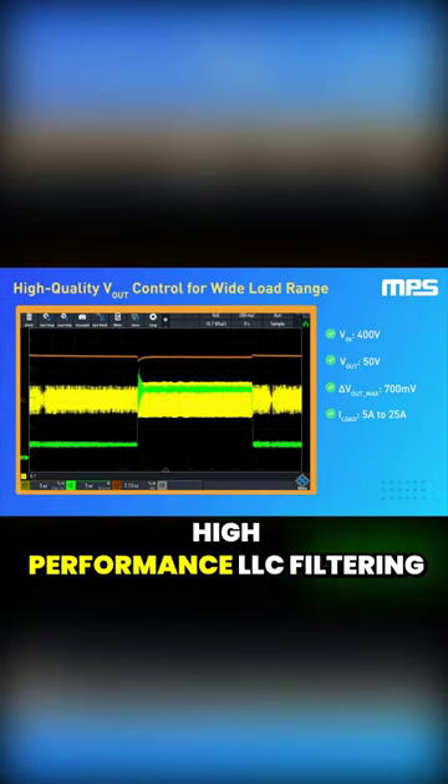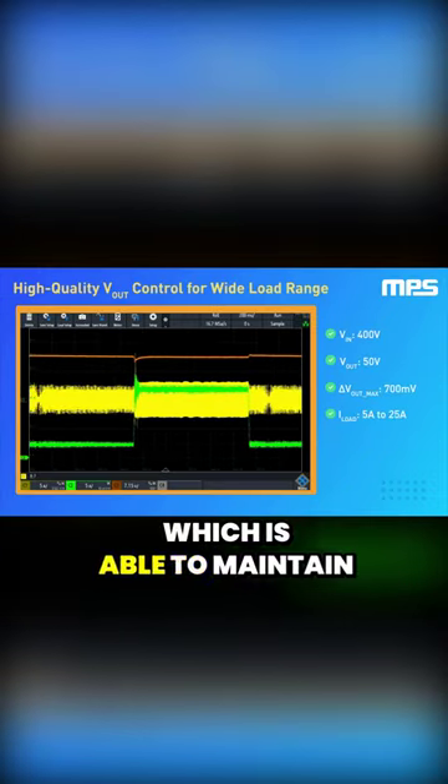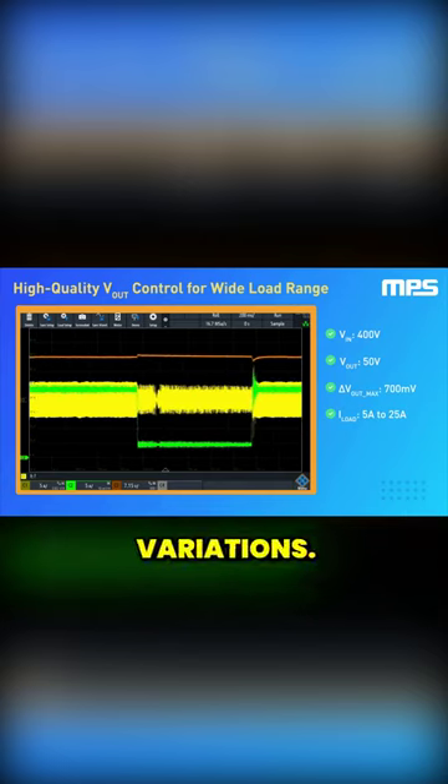These elements make up a high performance LLC filtering stage, which is able to maintain a stable output voltage even during large load variations.